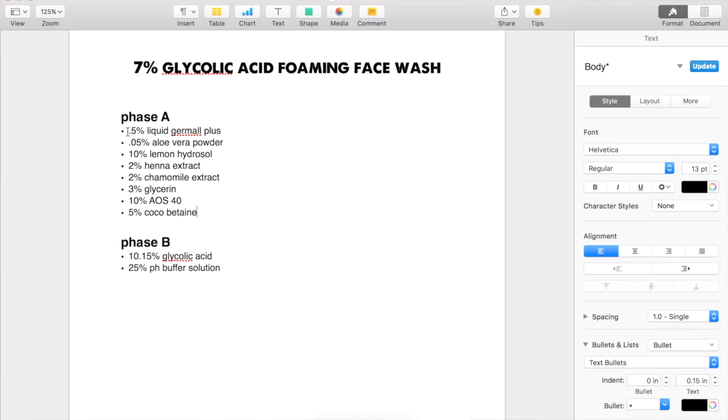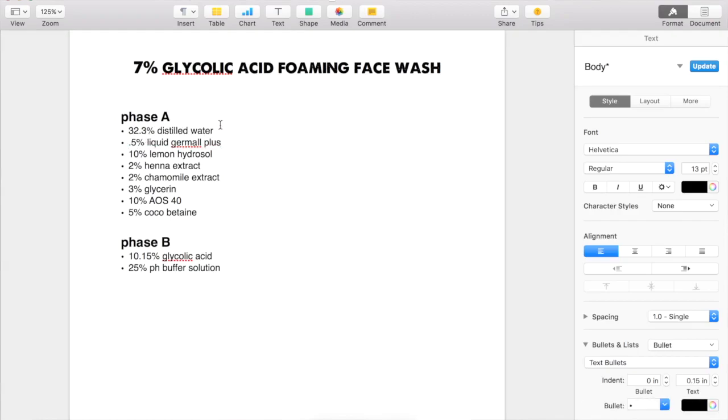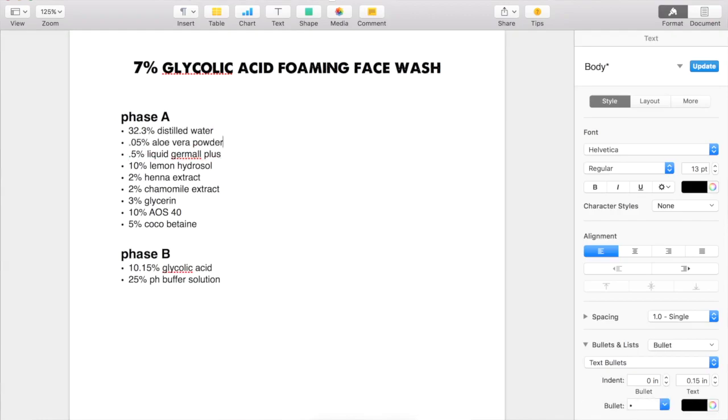All of those percentages add up to 67.7. So you subtract 67.7 from 100, which equals 32.3. That's going to be your distilled water percentage. I'm going to put that at the beginning and put the aloe vera powder right after it, so I remember to dissolve the aloe vera powder in the distilled water before adding the AOS 40 and cocamidopropyl betaine, just to make sure it dissolves well.